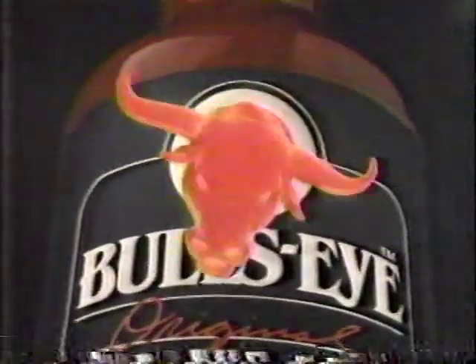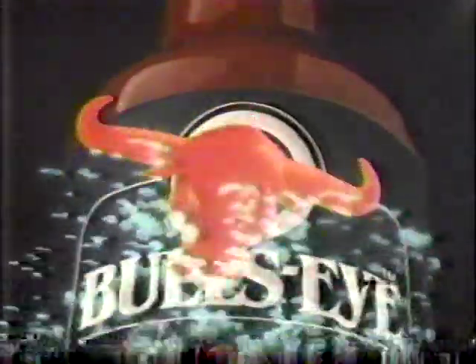Better be ready for the big old taste of Bullseye Barbecue Sauce.